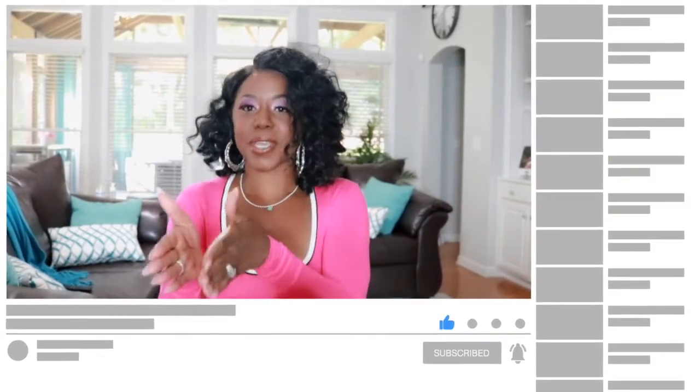Go ahead and join by hitting that subscribe button and hit the bell notification so you know every time I'm online. Join the Fit and Fabulous crew. I will see you in the next video. Until then, stay beautiful, stay blessed, and make sure you stay fit and fabulous.